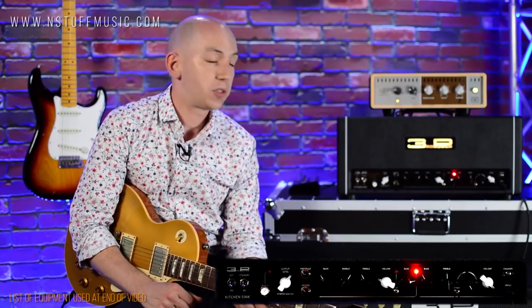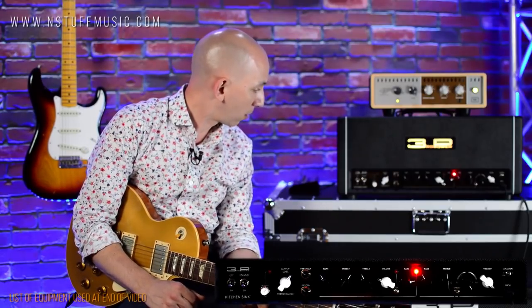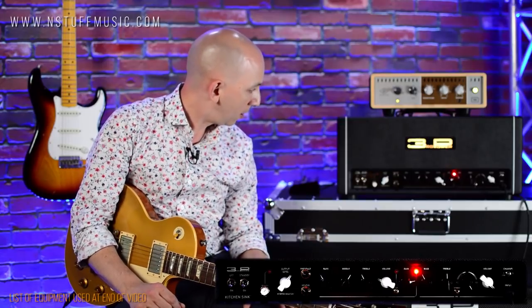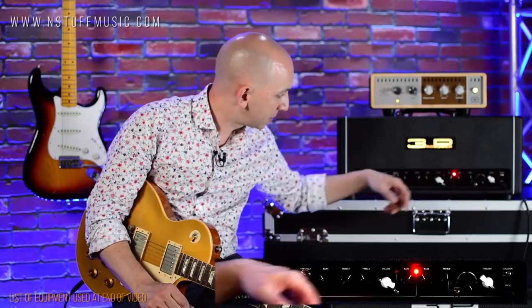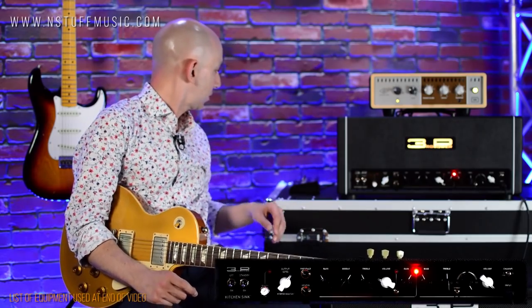Now we're back on channel two, which is the British Drive channel. I have this set up for a classic Plexi-ish sound — not super gained up. I'm going to roll the gain back a little bit. This channel has two voices: there's a higher gain voice which is more modern, more compressed — more of a metal sound. We'll get to that in a minute.